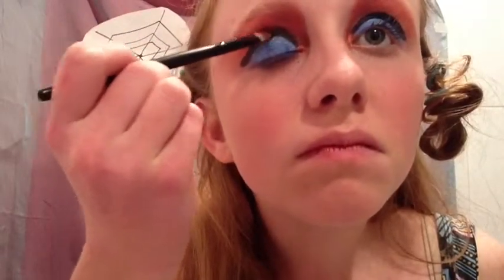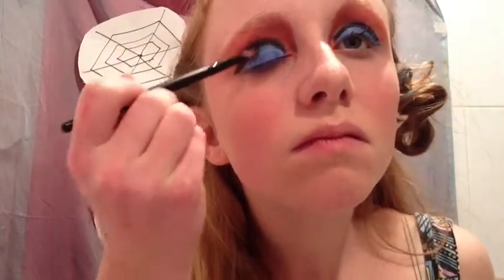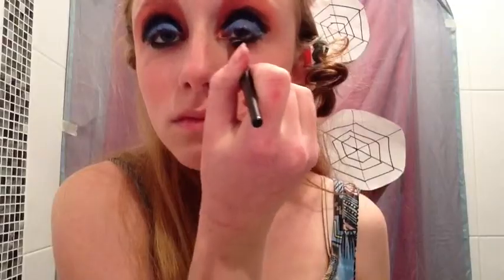Let's smoke it up — placing that black shadow on top of the black liquid line, just blending the two colors together. Simply line the bottom of your eyes with that black shadow. You can use eyeliner, but I thought it was just a bit too bold.